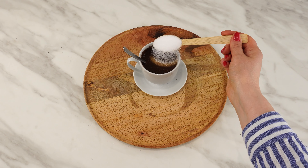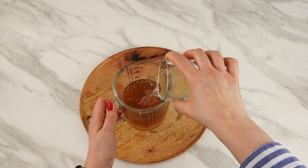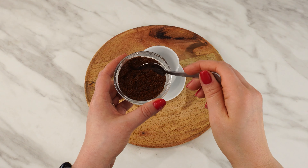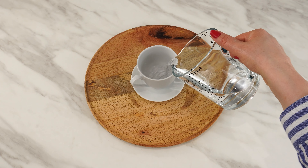Mix coffee with toothpaste — you'll be surprised by the end result. Products you use every day can turn into something completely different, and you'll be amazed at the use of these ingredients. It's a simple and inexpensive way to create a solution that will come in handy in many situations. Here's the recipe for a mixture without unnecessary chemicals.